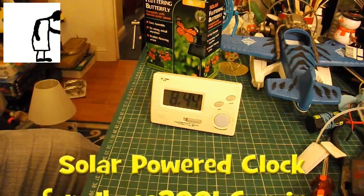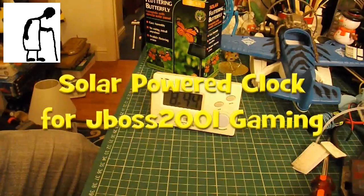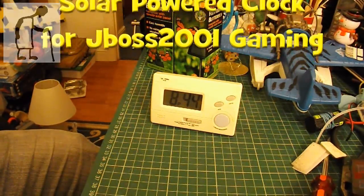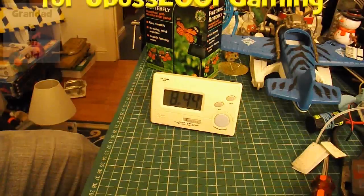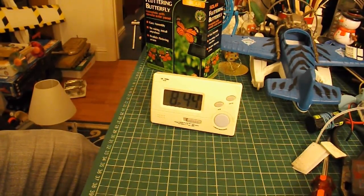Hi guys. I've got a few things going on at the moment, but I did have a request a while back from, I think it was JBoss Gaming, to do a solar-powered clock. I really couldn't see much point in doing it, because you can buy them very cheap — to actually make one is going to cost more than it is to buy one.